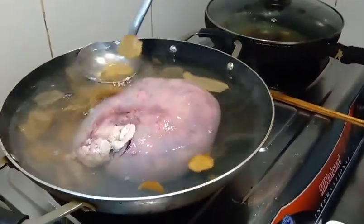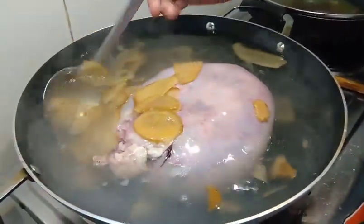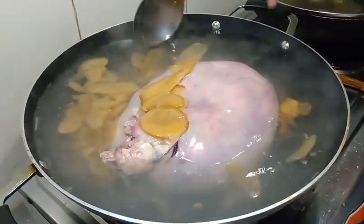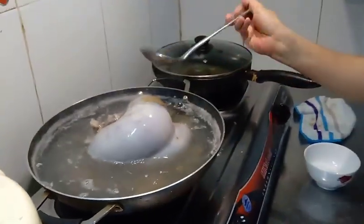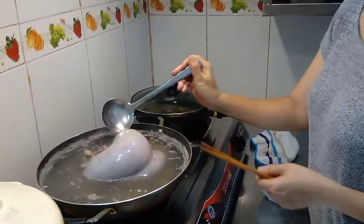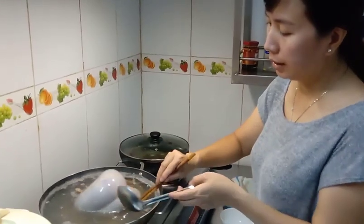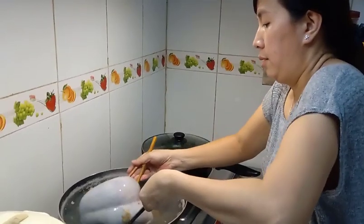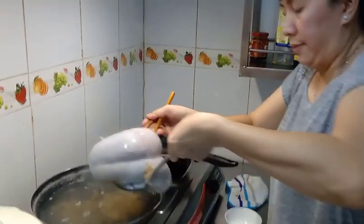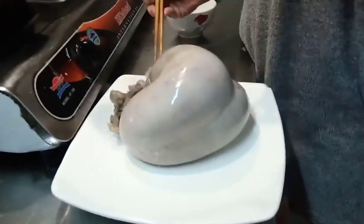I'm going to cook it for about 4 to 5 minutes. Now you can take the milk, cut it aside, and let it dry out. It's hot.